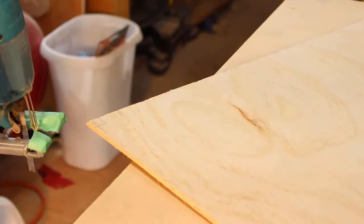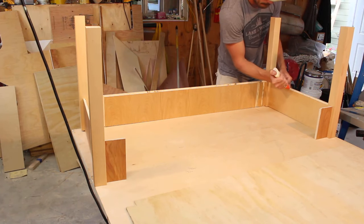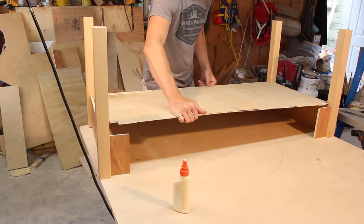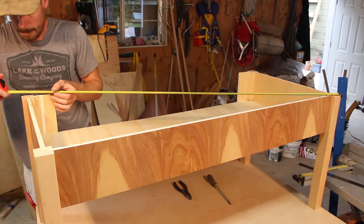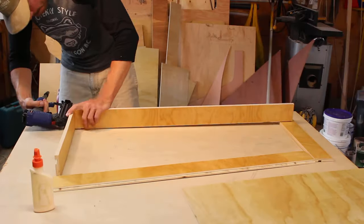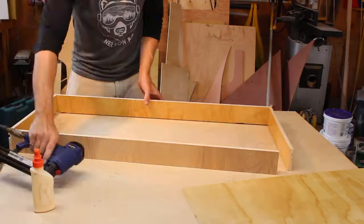While the glue was drying, I cut out the table and drawer bottoms. The table bottom panel was glued into the rabbit joint cut earlier, and after everything was lined up I nailed the bottom in place. I double checked the table for square and let everything set up. I then assembled the drawers, basically nailing the sides together before gluing the bottom in place.